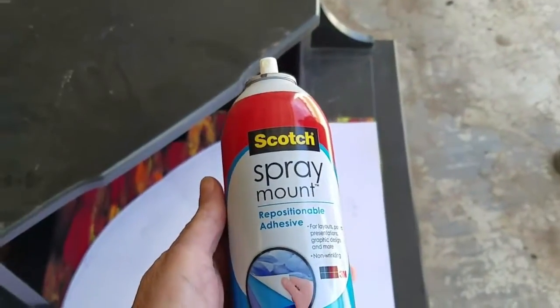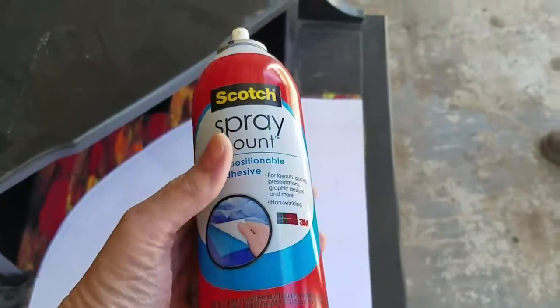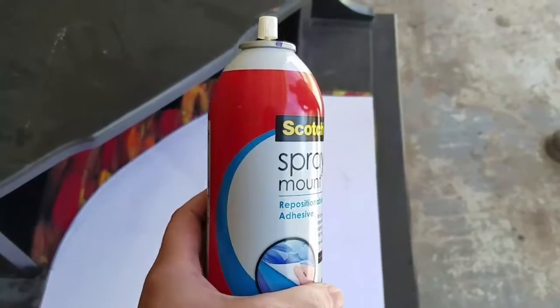I'm going to spray the back of my template with this spray mount — a removable or repositional adhesive. You use this for stencils and things like that. So that's what I'm going to use to get it tacky, and then I'll begin spray painting. I'll be back in just a second.